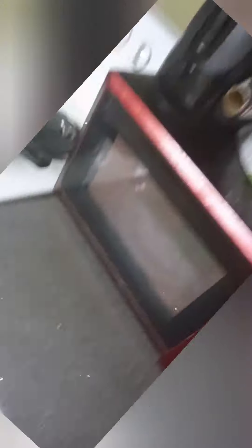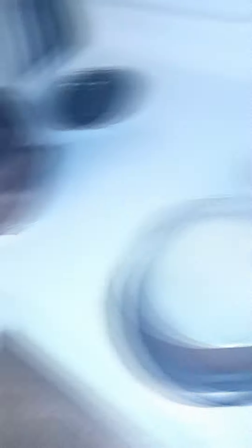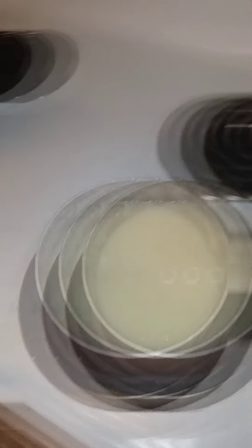Y'all are probably wondering why I put it in the microwave — I'm going to melt the butter with the garlic and then add it in. You can see the potatoes in there. I'll get my masher and smash everything together. The melted butter and garlic are in, and the potatoes are in.